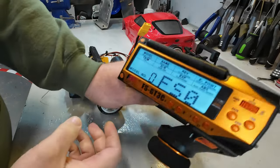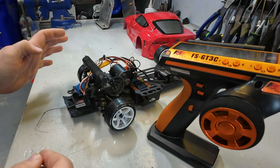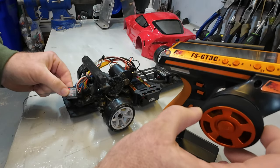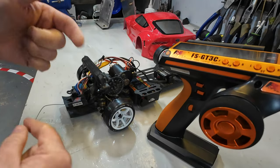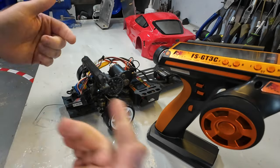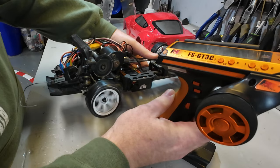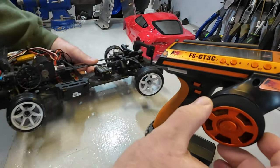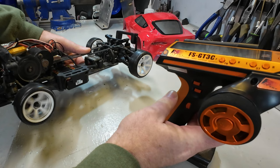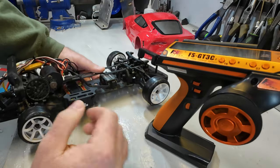Next, we make sure the transmitter and receiver are bound together. Flipping the power switch — everything fires up, and there's a solid red light on the receiver. It looks like from the factory it was already bound. If you have any issues with binding, it comes with a bind plug and the manual shows you how. Testing it out: we actually have steering and throttle straight away — right is right, left is left, forward is forward, and reverse is reverse. We are already somewhat set up.